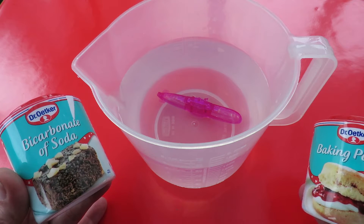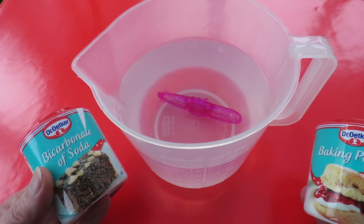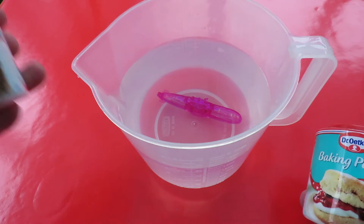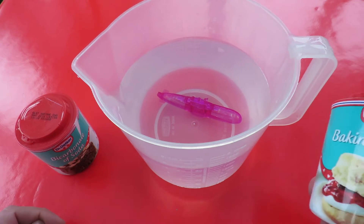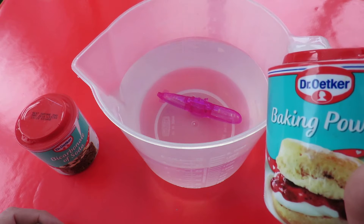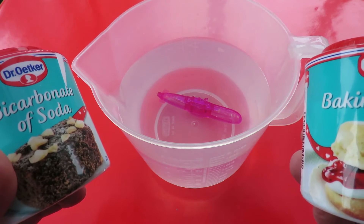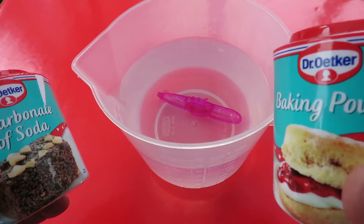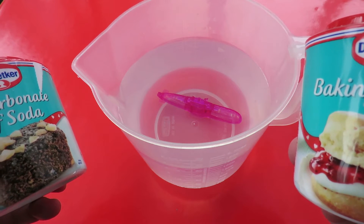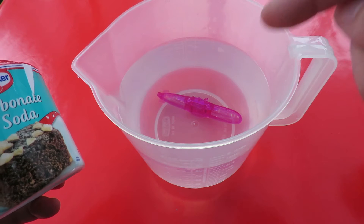Bicarbonate of soda, or baking soda, needs an acid to react with it to create the carbon dioxide bubbles that make the submarine rise to the surface — and that's what we've got in it at the moment: bicarbonate of soda. Baking powder has got an additive in it that creates the acid when it mixes with water, and that's the difference between the two items. Baking powder is bicarbonate of soda with an additive that will create an acid when water is added. The only way we're going to get that thing to come to the surface is to add some vinegar to the water to create some acid.